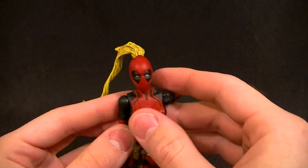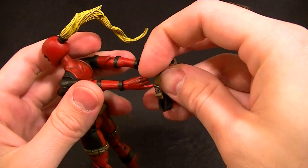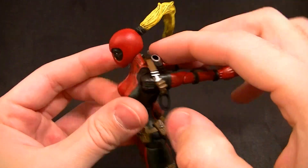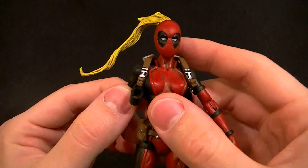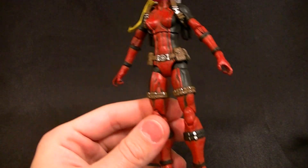This is probably one of the last figures, if not the last, that will include a flight stand, just because they don't make them anymore. Getting ones that aren't broken or super loose is becoming almost impossible — I'm running out and I don't think I can get any more. It's unfortunate we don't get flight stands anymore, but that's the way it is.